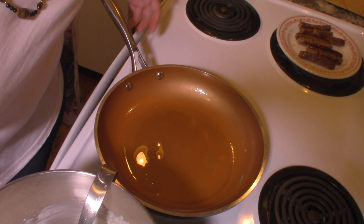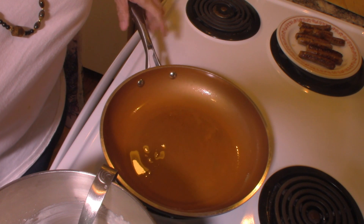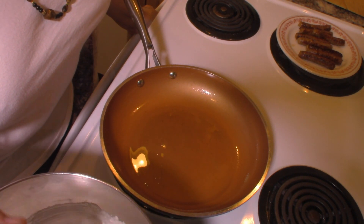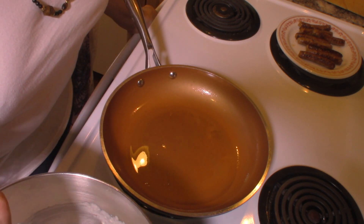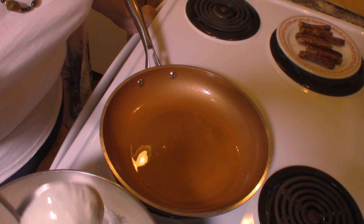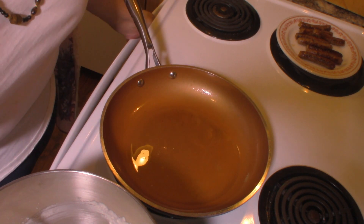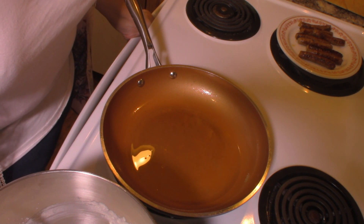I've got my pan heating up and I've added about a tablespoon of oil to it, because adding oil to your pan will give you a nice little crispy ring on the edge of your pancakes, and that's what we like. I'm going to bring my milk over just in case I want to thin the batter down. If your pan is too cool it's going to soak up the grease and your pancakes are going to end up heavy — we want a nice fluffy pancake.